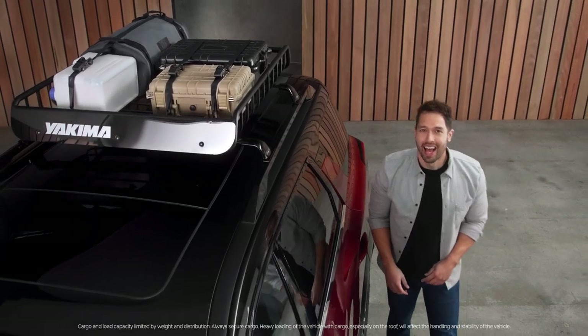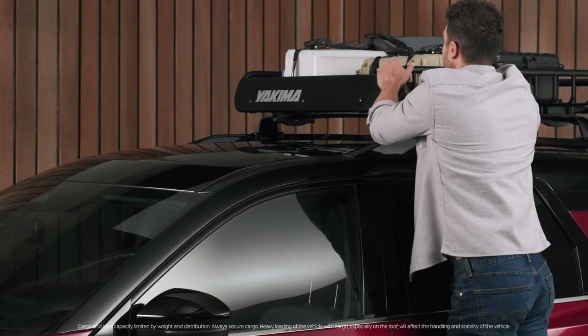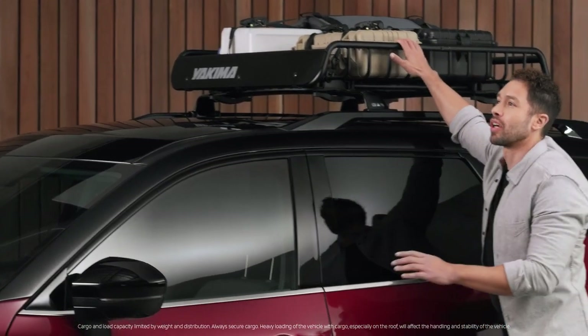One more tip: after you've been on the road a while, make sure to recheck your basket. Give it a nice shake and make sure everything's nice and secure.